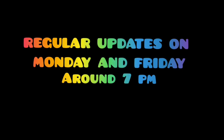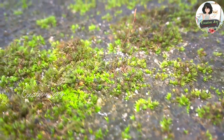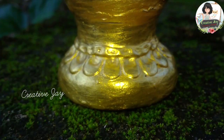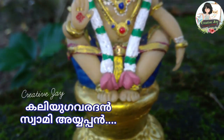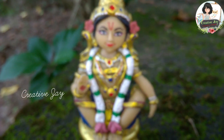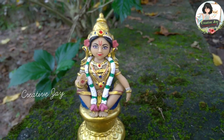Hello, welcome back to Creative Jai. We are going to see my most favorite video. This video is something really special. Today, I would like to present to you my most favorite and most blessed idol: Kaligavarudan Swami Ayyepan.